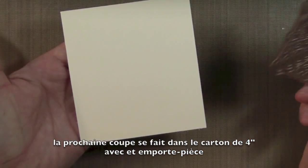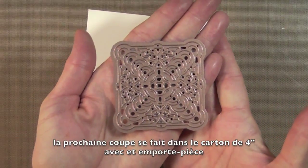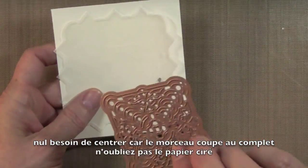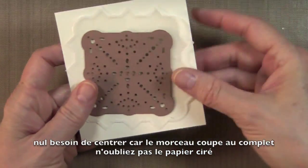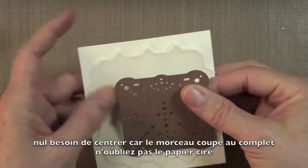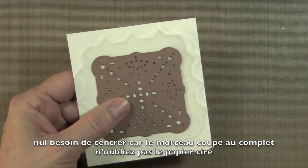For the next piece, you're going to need your 4x4 vanilla cardstock and this die right here. This one doesn't need to be centered — it's going to cut all the way through. So I have my piece of wax paper that I used for the first piece, and I'm just going to sandwich that, cut this, and I'll be right back.